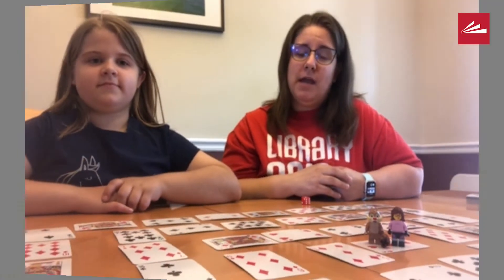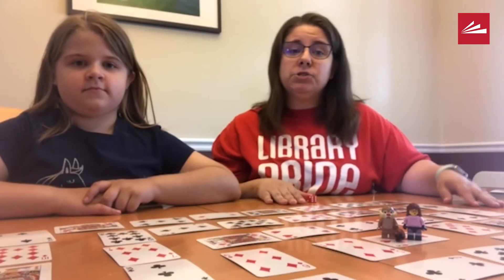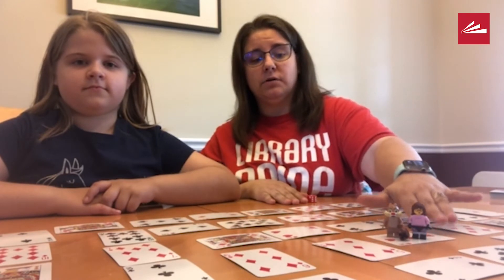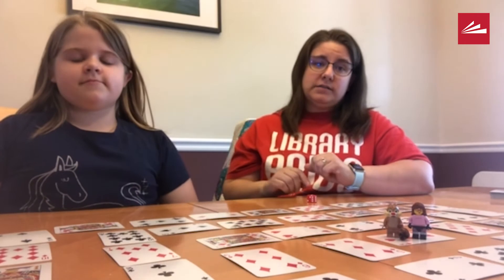You're going to set up your game by taking every card and laying it out in a spiral like this. Then you're going to put your game pieces in the center — that's the starting spot. The end is the very last card in the spiral.